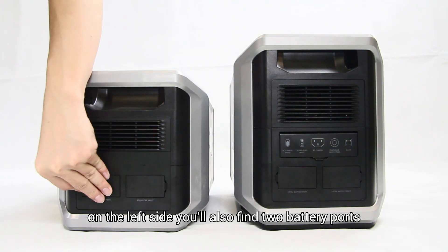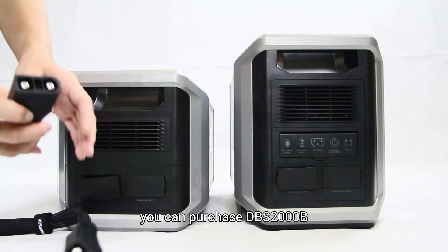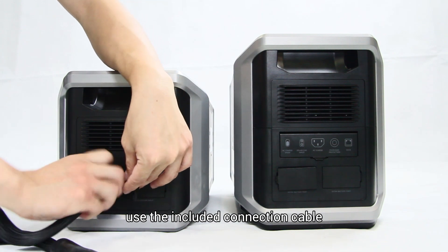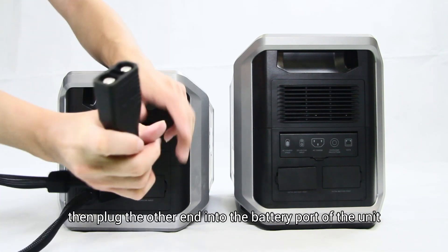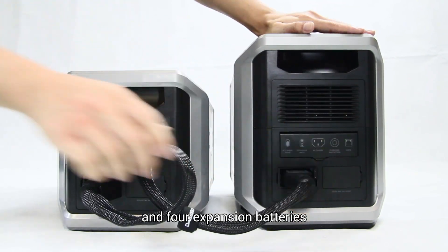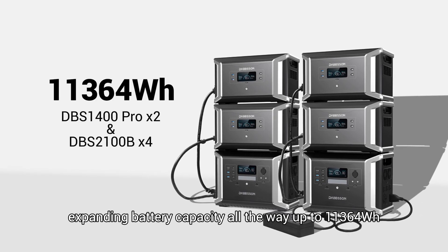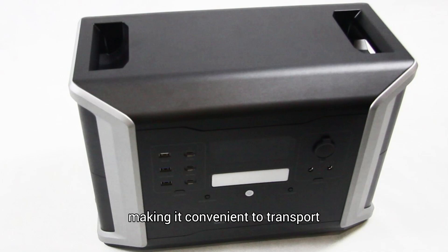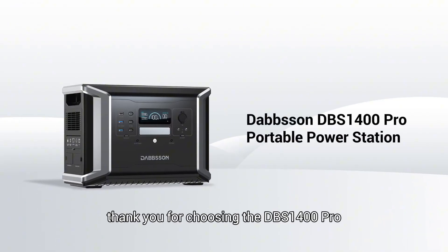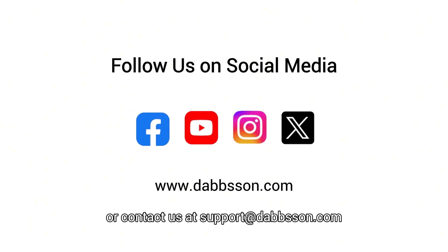On the left side you'll also find two battery ports. If you'd like to expand your battery capacity, you can purchase DBS 2000B or DBS 2100B expansion batteries. Use the included connection cable and plug it into the battery port of the expansion battery, then plug the other end into the battery port of the unit. You can combine two power stations and four expansion batteries, expanding battery capacity all the way up to 11,364 watt-hours. The top has ergonomic handles on the sides making it convenient to transport wherever you need power. Thank you for choosing the DBS 1400 Pro portable power station. For more information and support, visit dbson.com or contact us at support@dbson.com.